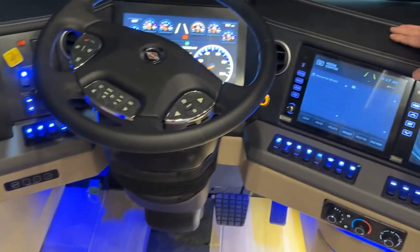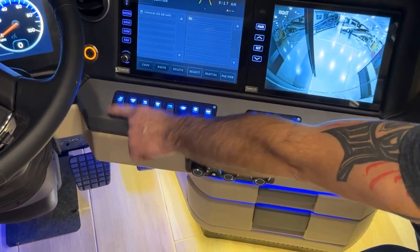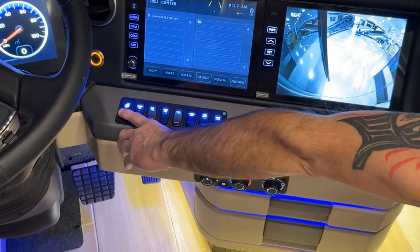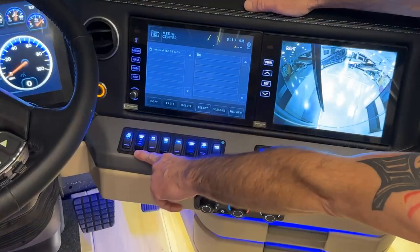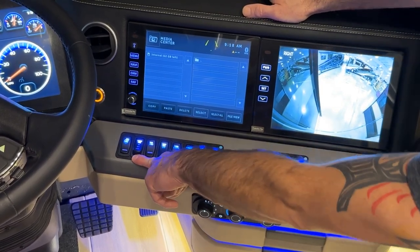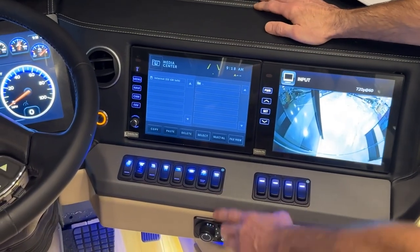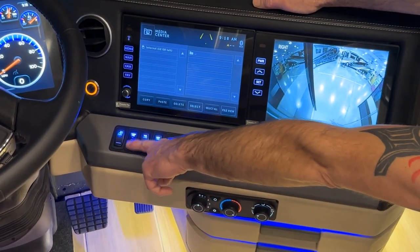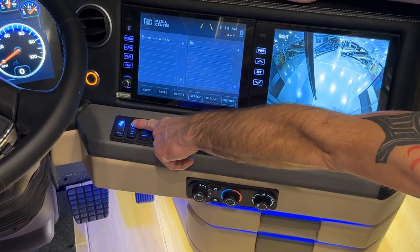Over here on the dash buttons, we have the steering wheel heat grip pad. Pushing forward turns it on; pressing down turns it off. The next switch is for the front fan, which is the dash heat convector located by the step well. You have to have your furnace enabled on the Silverleaf for this to work, and you have two speeds — high and low — plus off.